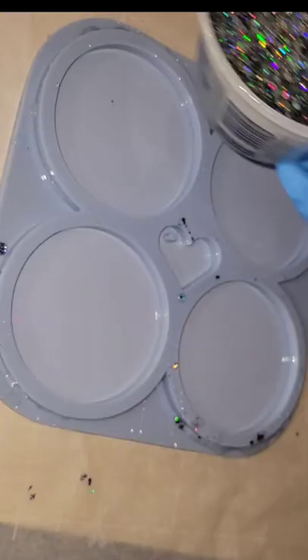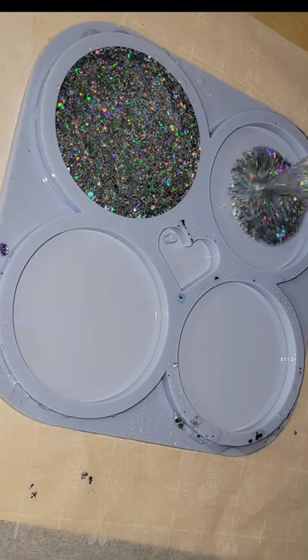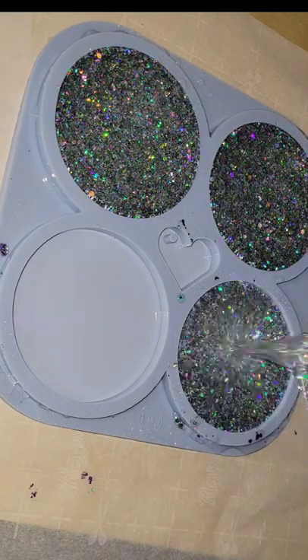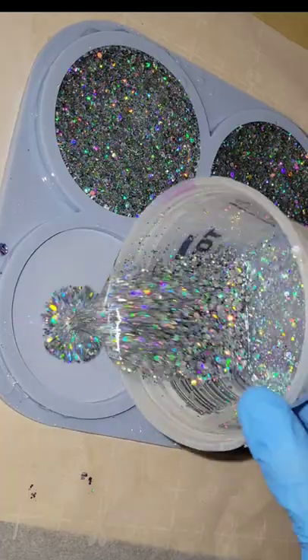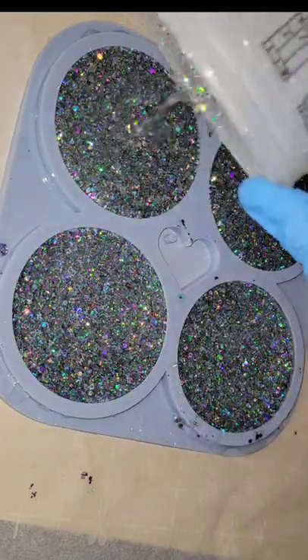Today I'm using the Liquid Diamonds resin. It's great for projects like this because it has no bubbles. Just taking about three ounces each, pouring it right into my molds here. I didn't have to add any heat to this to pop bubbles — like I said, the Liquid Diamonds resin has no bubbles.